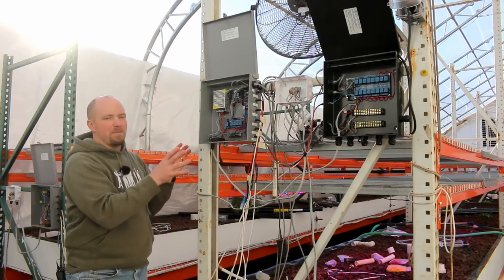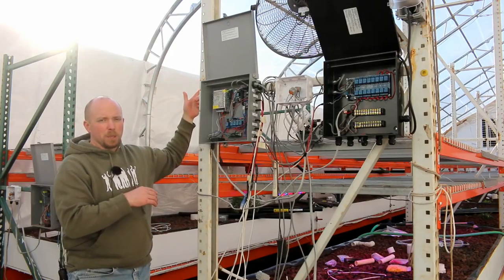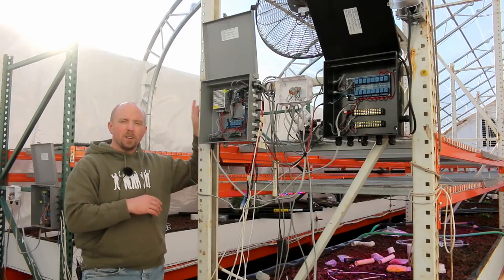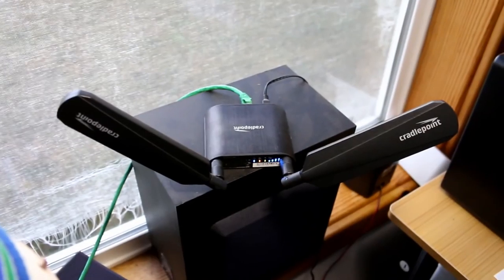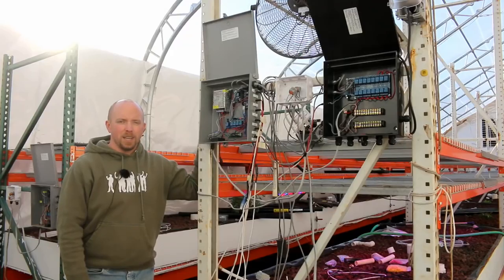All these little devices, they're all Wi-Fi, and they all talk to the access point that's in this building. From the access point, that information goes to the transmit/receive device here, up to the house, into the cellular router that we have — which has our static IP on it — and then I can access this anywhere, anytime.